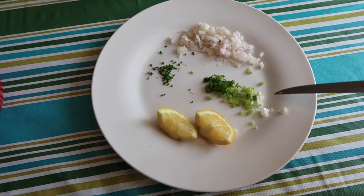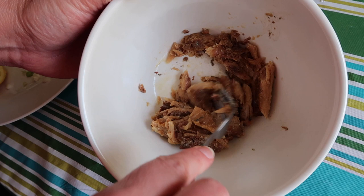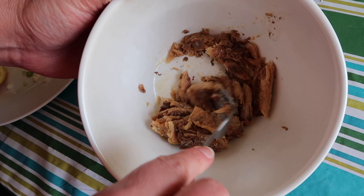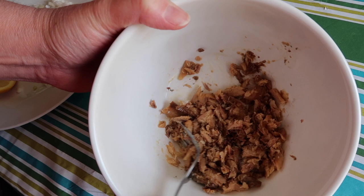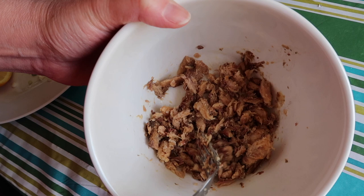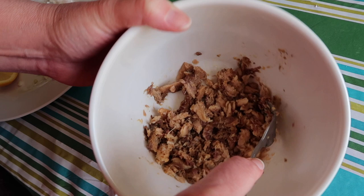I've chopped up half of the shallot, one scallion, and two little chives as fine as I could, and we're going to squirt in some lemon juice. I drained the sardines and put them in this bowl. I'm just going to get them started by mashing them up a little bit with a fork before we combine the other ingredients. Sardines are very flavorful — they have a very strong flavor. They're packed with omega-3 fatty acids, so they're really good for you, and I think this pâté is a nice way to enjoy them if you don't want to eat them straight up.